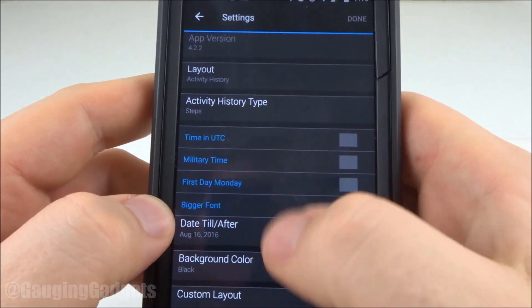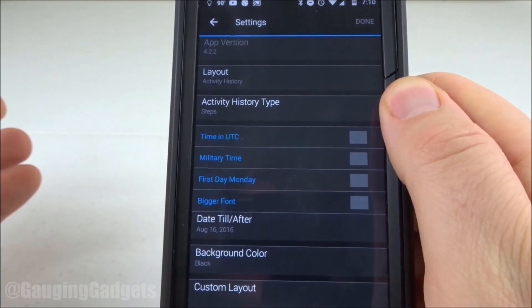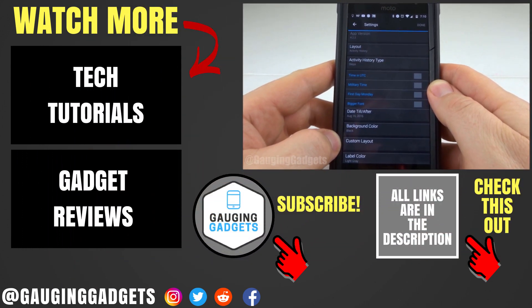One thing to remember: once you're done configuring the watch face, just select Done up at the top, and then it will update the watch face the next time it syncs. That's how you download and install a watch face from the Connect IQ store on your Garmin Vivoactive 3.